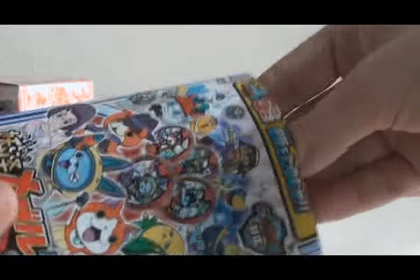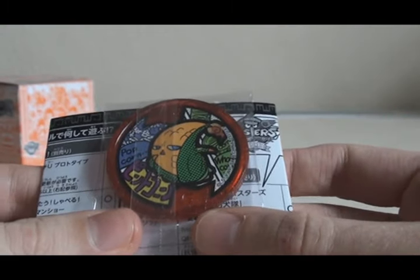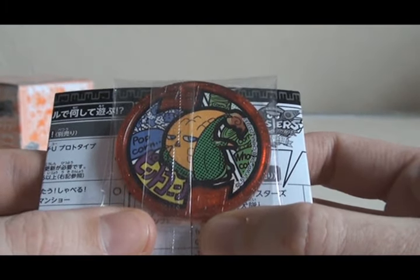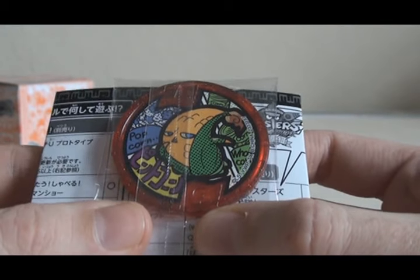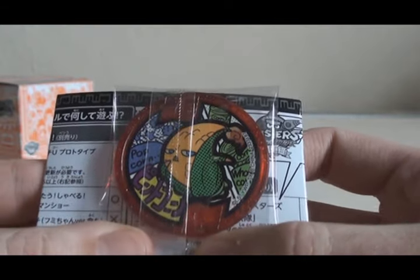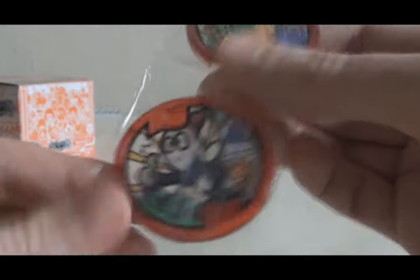Pack number three. First one is Pintokorn, which technically is a double, because you get one with the Yo-Kai Watch Prototype U, so that's not great. I believe there's a variant version of Pintokorn, but this one is not it. And the next one is Gatenmaiya — another fun one from the anime.